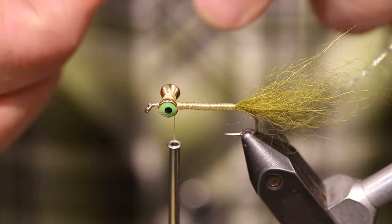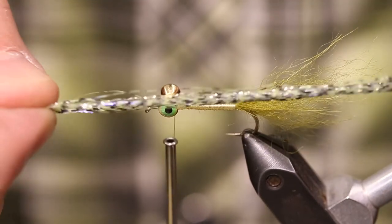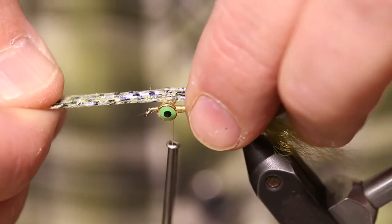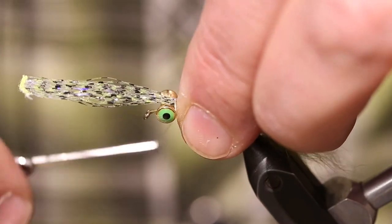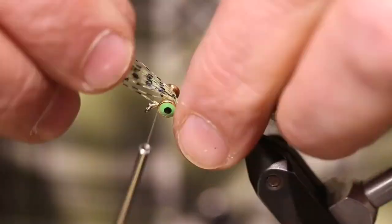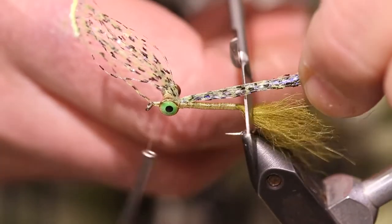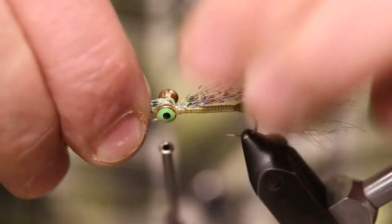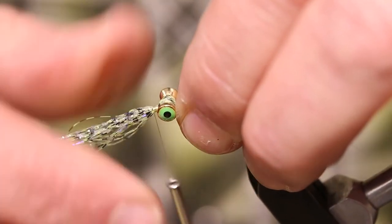Then I've got this Predator wrap. This is a UV barred olive color — this stuff is just fishy as all get out. I'm going to tie a little bit behind the eyes and pull about an inch forward, then trim this off just about the length of the shank, and tie this forward.